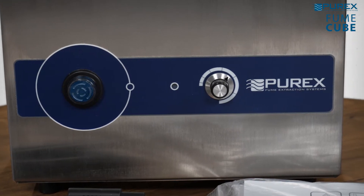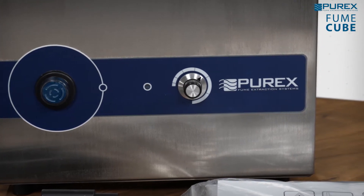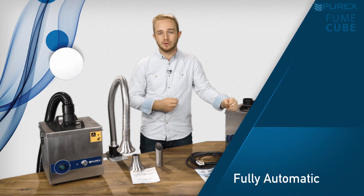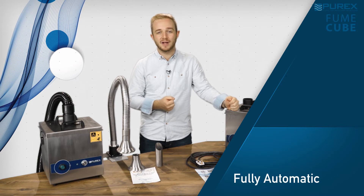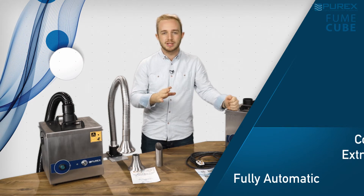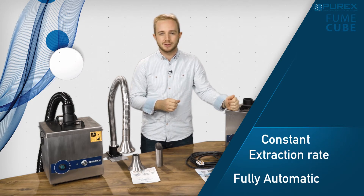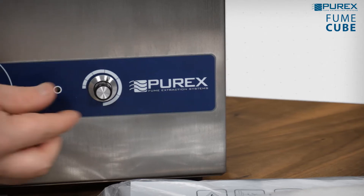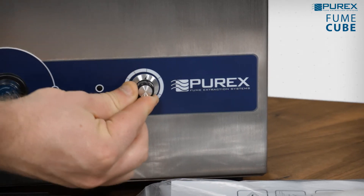This is one of our analog series machines which makes it easy to adjust. All functions are fully automatic; all the user has to do is set the appropriate airflow on installation and the automatic electronic airflow control maintains a constant extraction rate as the filter absorbs the contaminant. To adjust the airflow you simply turn this little dial on the front.